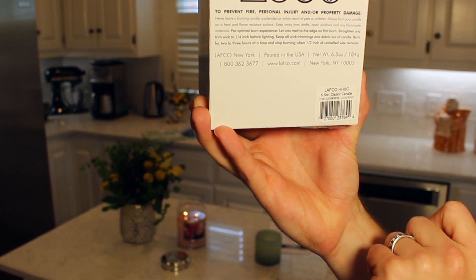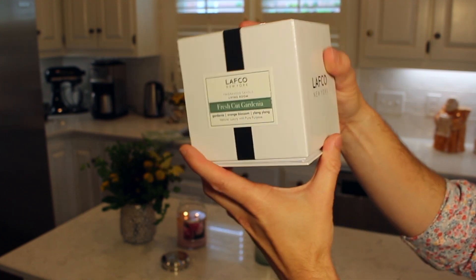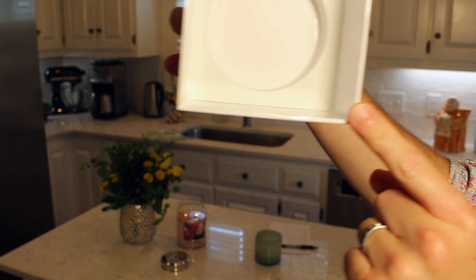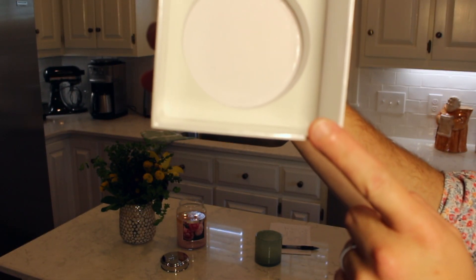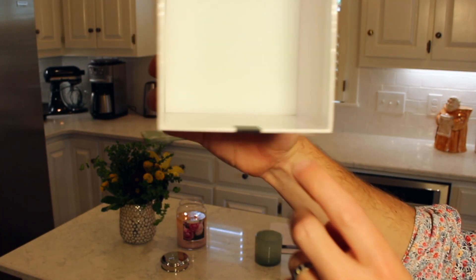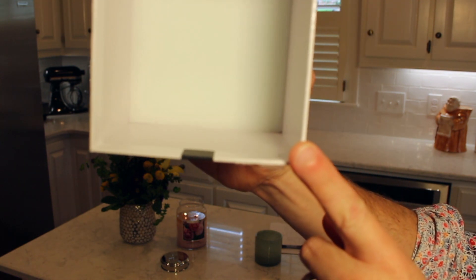On the bottom there are some warnings and it says it's poured in the United States. This is a 6.5 ounce candle offering about 50 hours of burn time. The box is great because it has a foam insert to keep the candle safe during transportation, making it really ready for gift giving. The top of the box also has a foam pad to protect the glass tumbler.